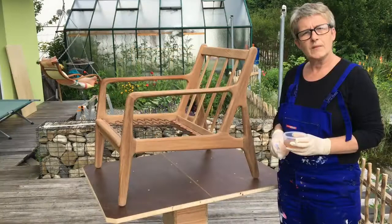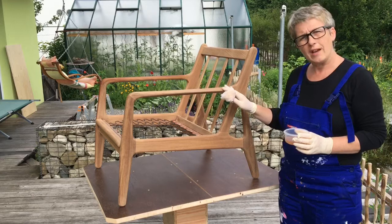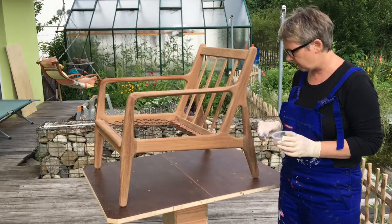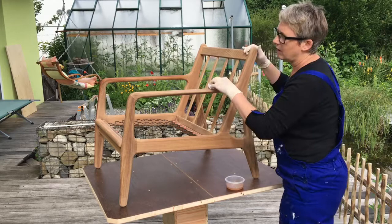I've got some hard wax oil and a white cloth, and I'm going to apply it to the chair. I'll put one layer on, leave it to dry for about eight hours, and then have a look to see if there are any rough edges still, which I can sand down again before applying the finished layer of hard wax oil. We just dip in a little bit - we don't need a lot - and rub it on nice and evenly.